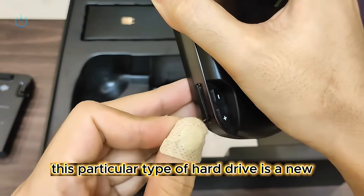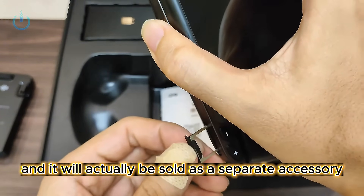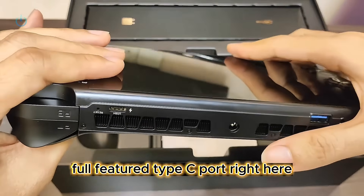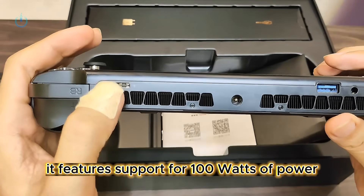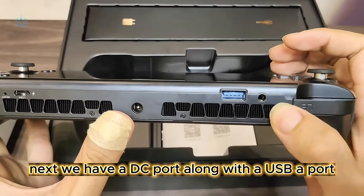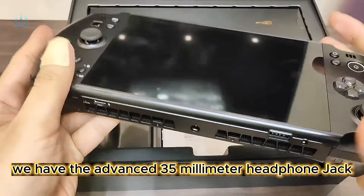This particular type of hard drive is a new compatible model that they've introduced, and it will actually be sold as a separate accessory later on. Additionally, you'll find a versatile, full-featured Type-C port right here. It features support for 100 watts of power. Next, we have a DC port, along with a USB-A port. Over here, we have the advanced 3.5mm headphone jack.